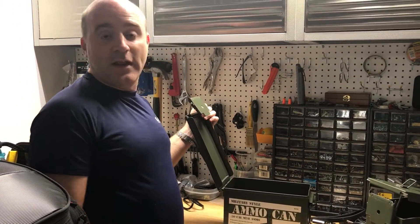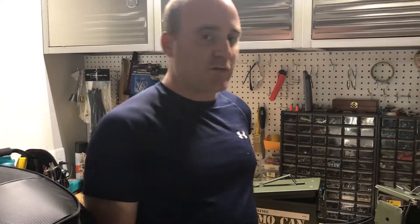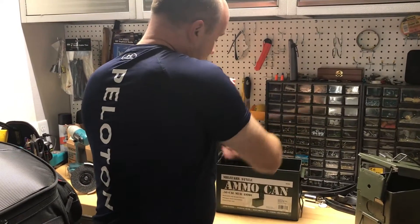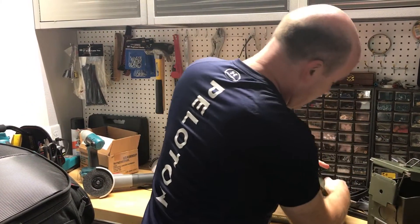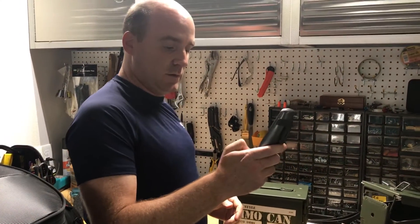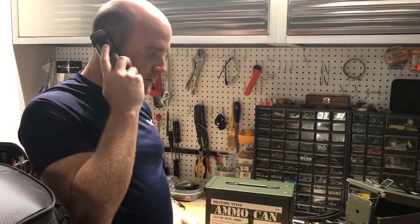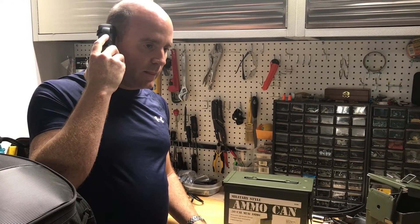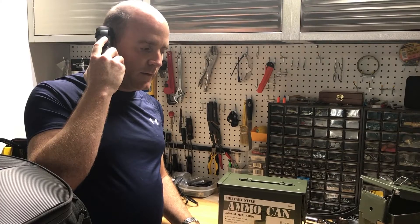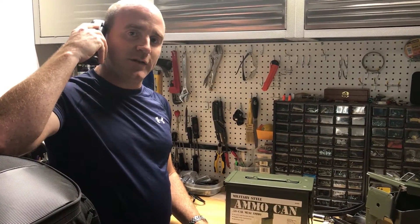I thought it would be a Faraday cage just when I bought it. And lo and behold, it's not. I'll demo that right now — I'm going to put my cell phone in it. I've got a standard iPhone 7 here, I'm going to place it in the box and seal it with its normal seal. I'm going to call it. And we should hear it ringing here. There it is — you can hear that ringing right now.